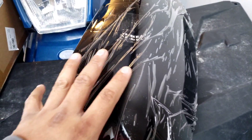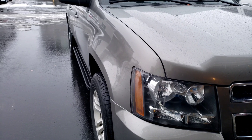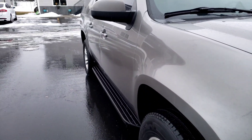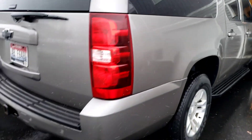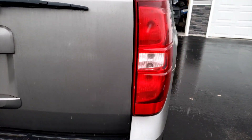We are installing some new Auto Saver 88 LED taillights for an 07 to 11 Suburban, Tahoe, or Yukon. We're going to put those on the new mom mobile, so we'll get rid of these stock yucky red ones.